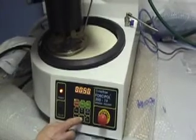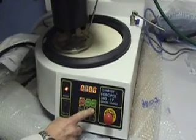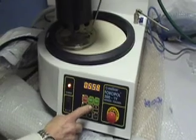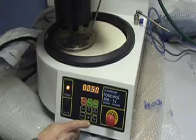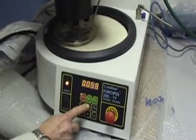To set your times, use the up and down buttons to create the time limit you desire. For adjusting the speeds, again use the up and down buttons.